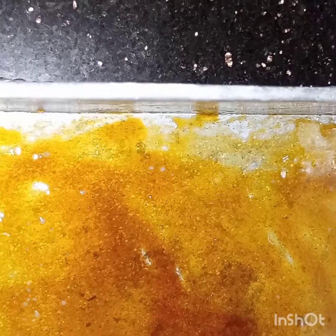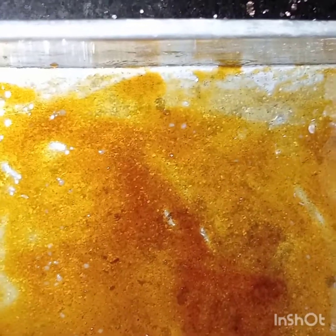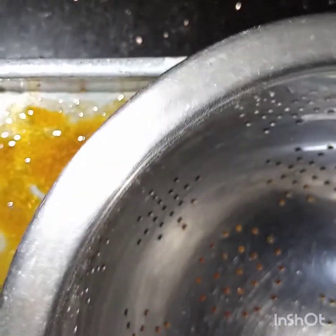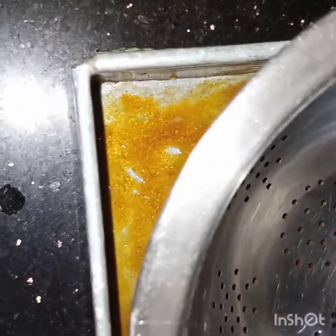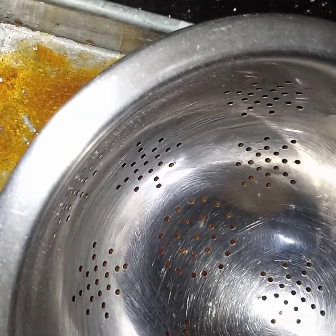Make sure that the bottom of the pan is equally covered with the caramel. Now I have taken a strainer — I'll keep it over the pan and pour in the blended custard mixture through it, just to get rid of any lumps.